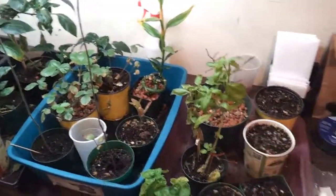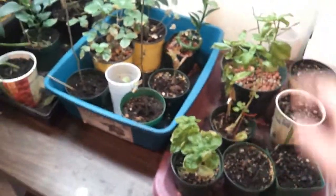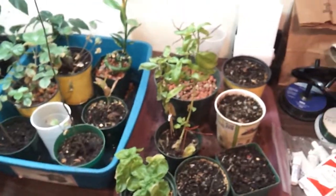Basil is still growing. I trimmed the tops off a little while ago and dried it — smells really nice.